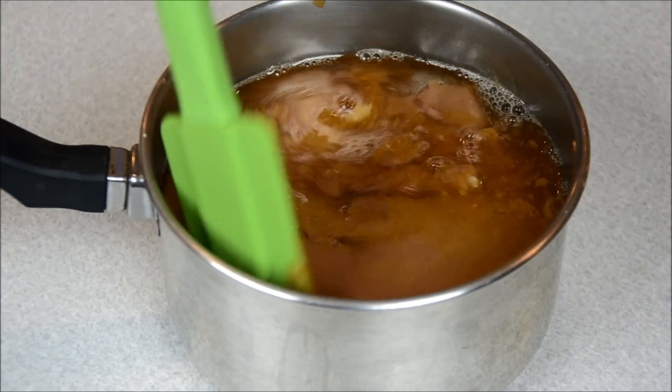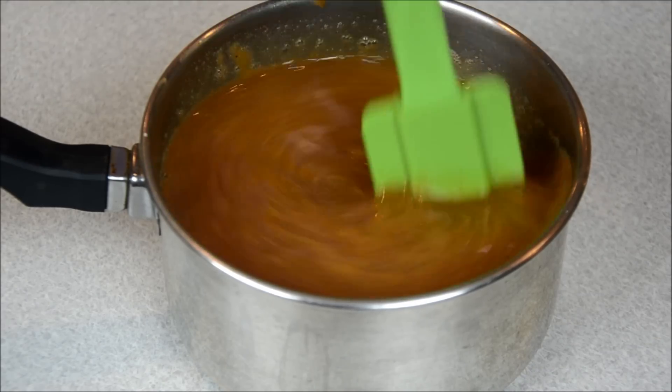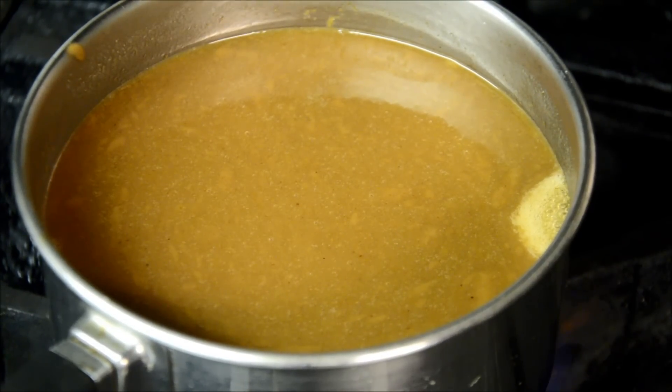So I add some tamarind juice — the concentrated tamarind — and also fish sauce, and kind of stir them together. We are going to put that on medium-high heat on the stove until it's boiling, and then reduce it to a super low heat.